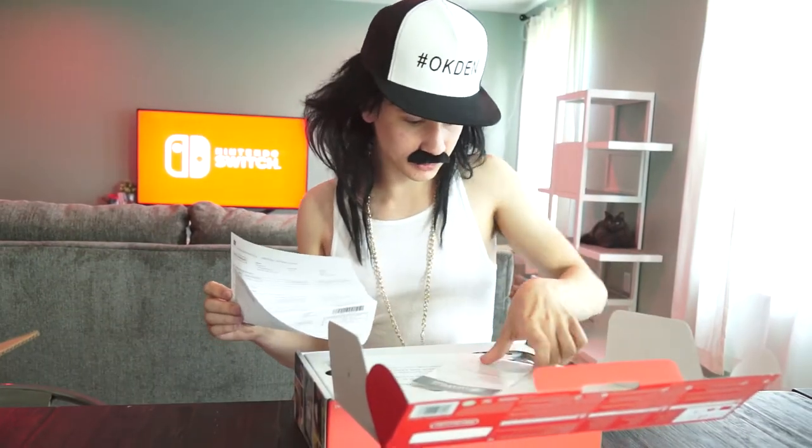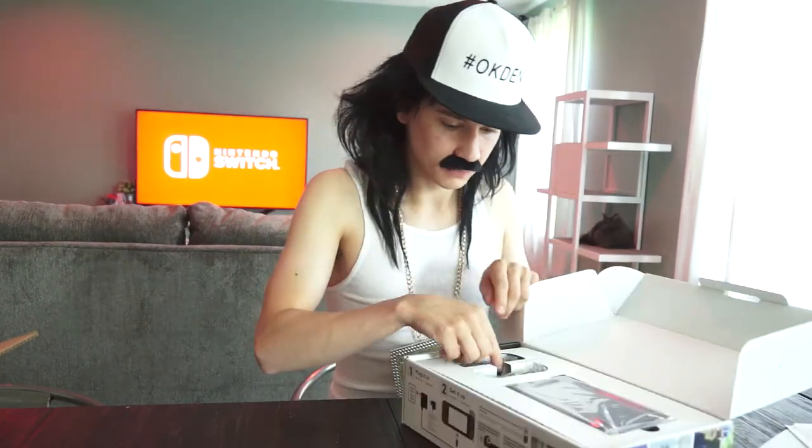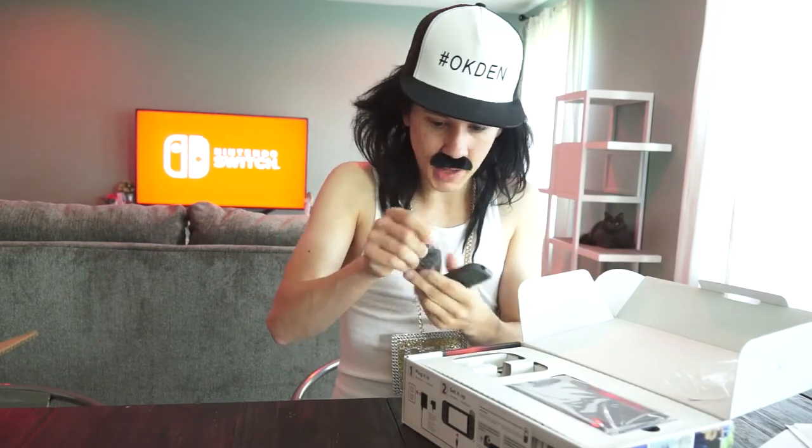It looks like we have some instruction manuals, and the person I bought it from on eBay included the receipt — shoutout to you, guy from eBay, I appreciate that. Starting off we got our JoyCons.